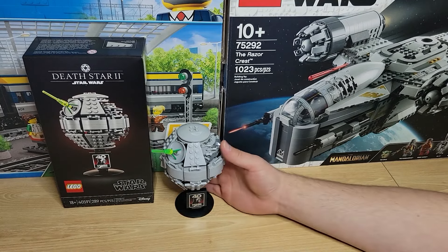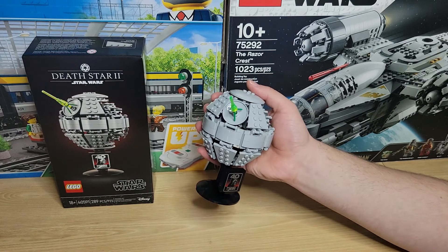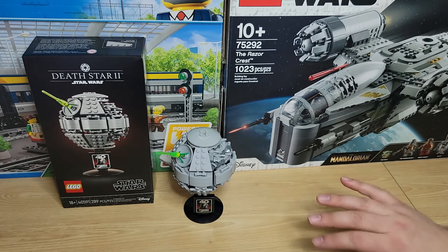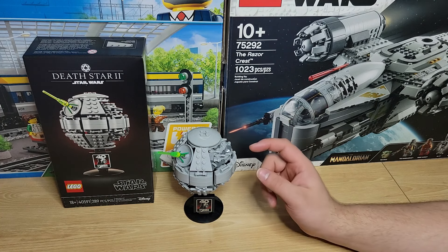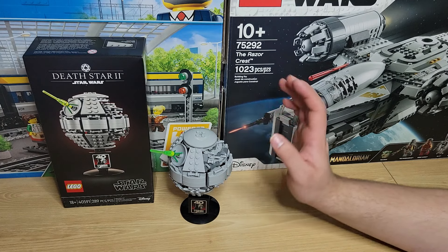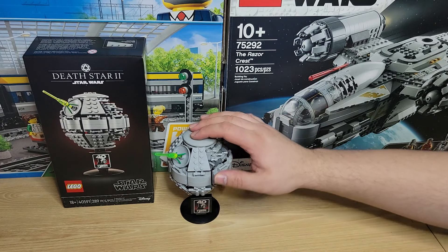Here's the final build. It is definitely the world's smallest Death Star — basically the size of a slightly large baseball, if you have to put it in perspective. But I do like it. You will see I shattered one of the sides when I was building it. I accidentally put a couple of these 1x4s just in the center instead of the outside — if you've built it, you know exactly what I'm talking about. That's why that ended up breaking.